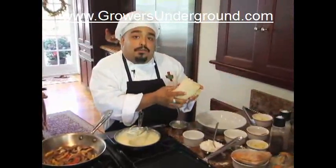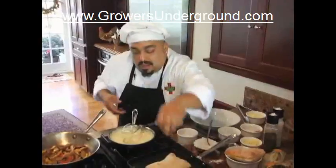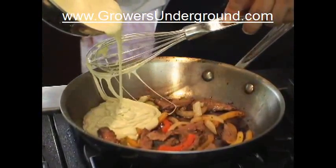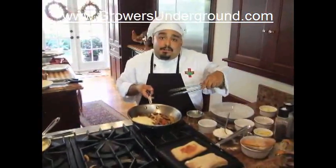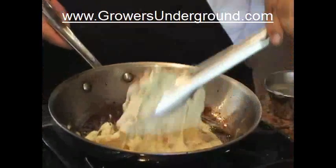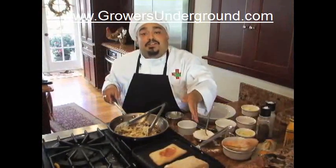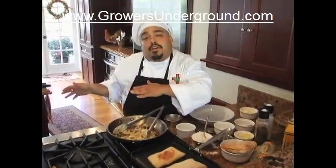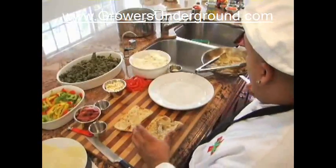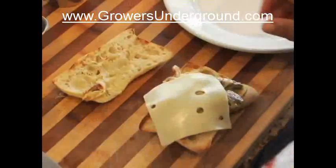I'm using just a ciabatta loaf. Put a little bit of olive oil on the bread so it'll give it a nice toast. I'm going to add this medicated cheese sauce to our beef and vegetable mixture. Now that the cheese sauce is in, you're going to incorporate all your mix — look how gooey it looks. Who doesn't love meat and cheese? Once the bread is toasted, take it off the heat and bring it to your cutting board to assemble the sandwich. Put the bigger piece of bread down first, get your mix — it's going to be really hot and gooey.